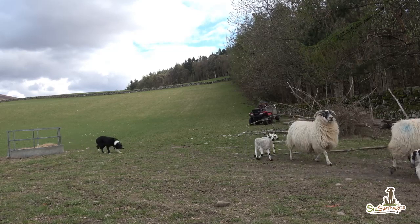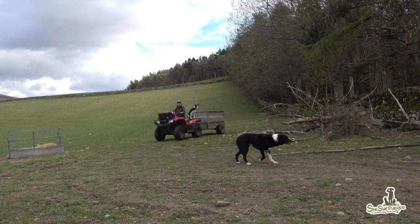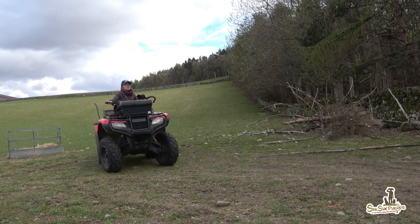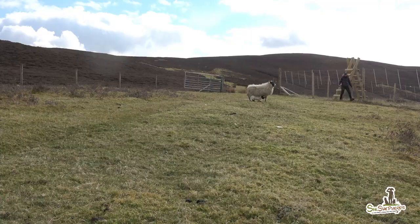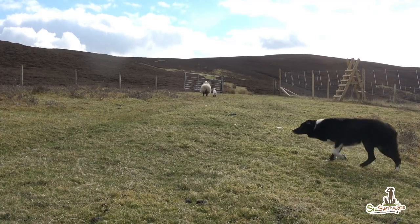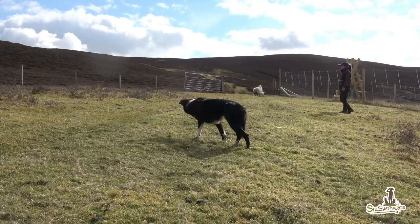The park sheep and twins, once lambed in the field, are moved into the next field, leaving the lambing field easier to inspect and manage. The pure blackie singles will be lambing in the hill parks and rough ground, and will go back out to the hill as quickly as possible once they have lambed.